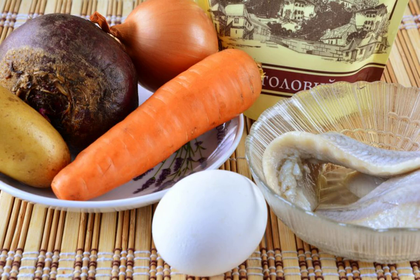Prepare all the ingredients. Boil the beets, potatoes and carrots until tender. Also, hard-boil the eggs.